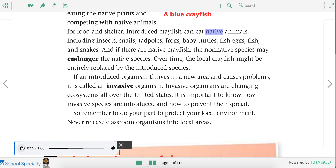Introduced crayfish can eat native animals, including insects, snails, tadpoles, frogs, baby turtles, fish eggs, fish, and snakes. And if there are native crayfish, the non-native species may endanger the native species. Over time, the local crayfish might be entirely replaced by the introduced species. If an introduced organism thrives in a new area and causes problems, it is called an invasive organism. Invasive organisms are changing ecosystems all over the United States.